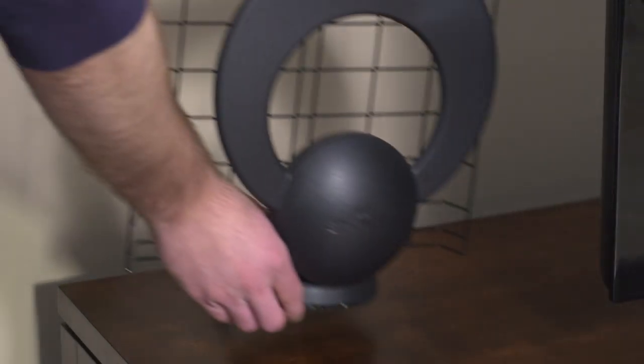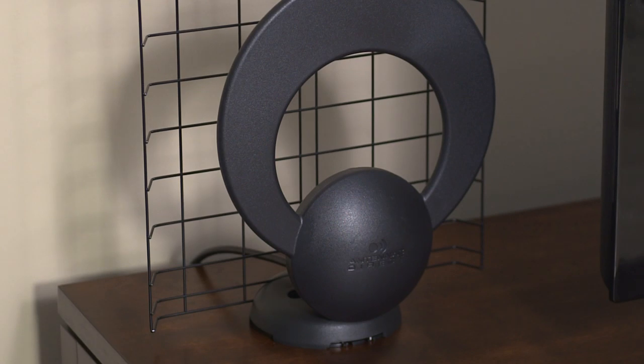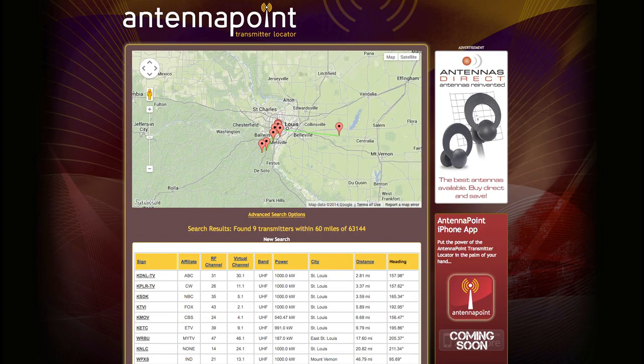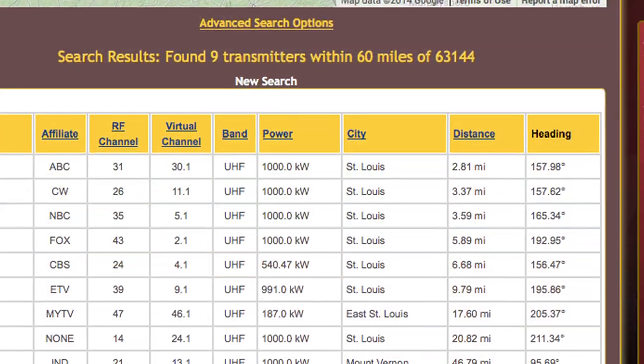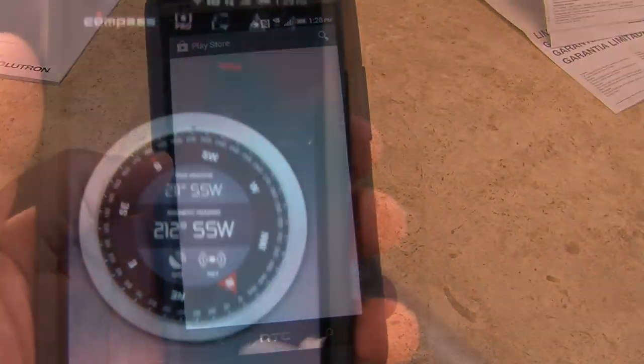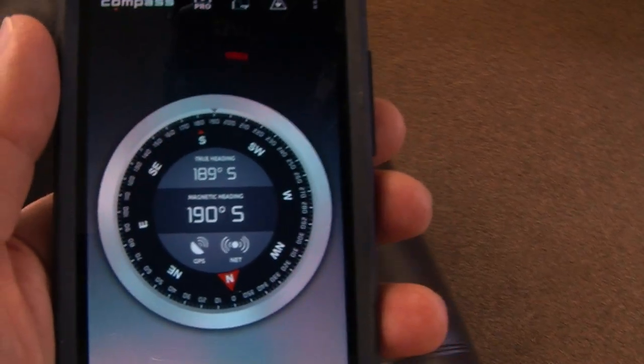To find out where to place your antenna for the best reception possible, visit AntennaPoint.com and enter your zip code. You will find a list of stations, distance, and a precise compass heading. If you don't have a compass, simply download a free app from your preferred app store to your smartphone.